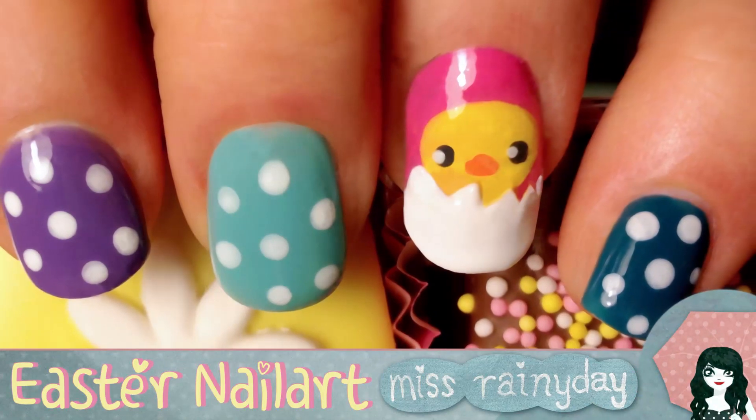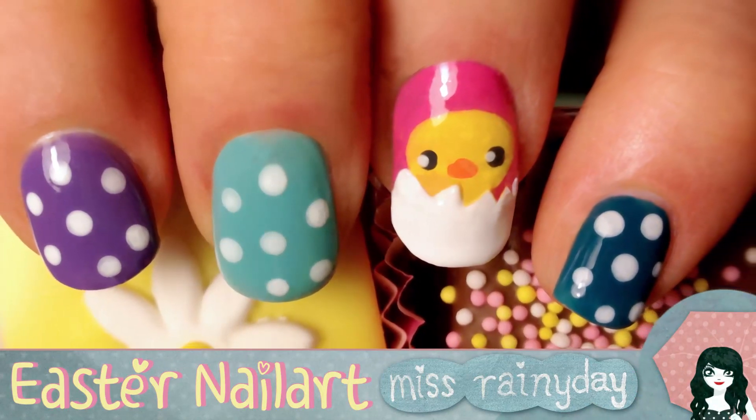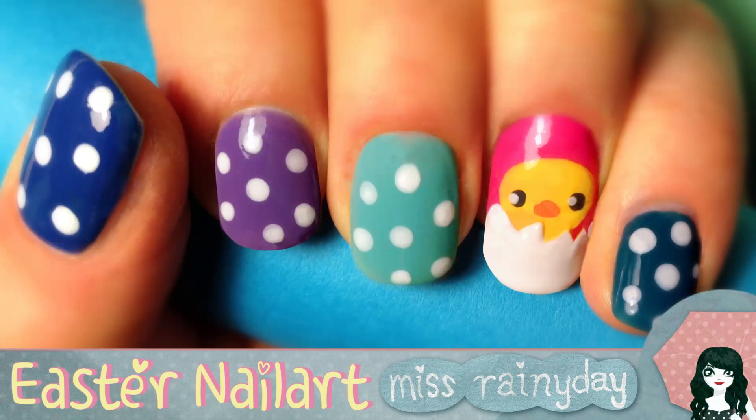Hello ladies and gentlemen! Today I show you a special Easter nail art. It's a simple and cute nail art as always, but with a special 3D element on it.